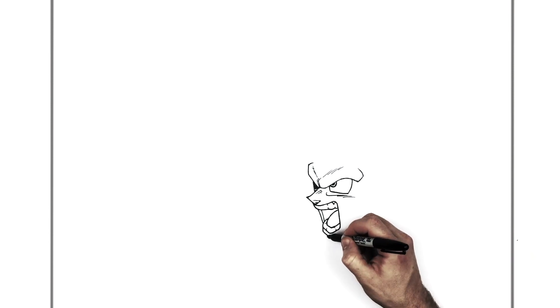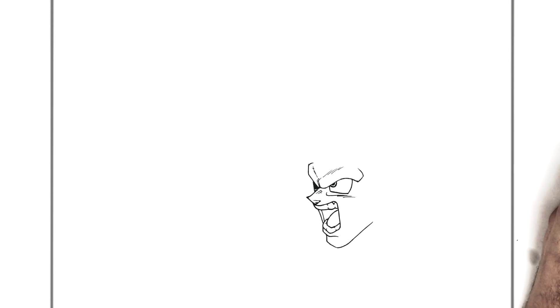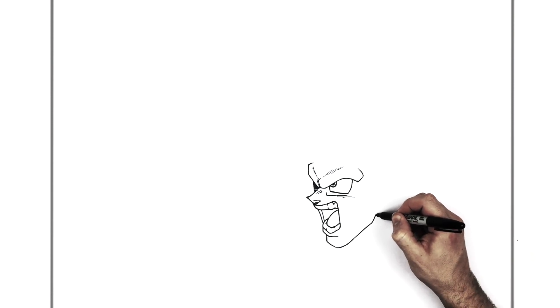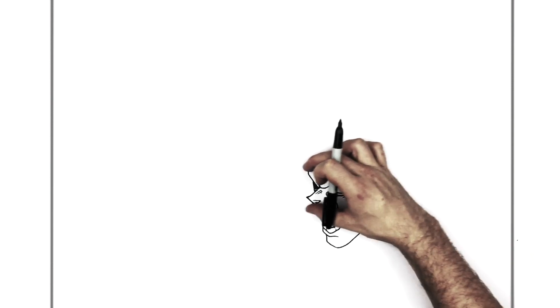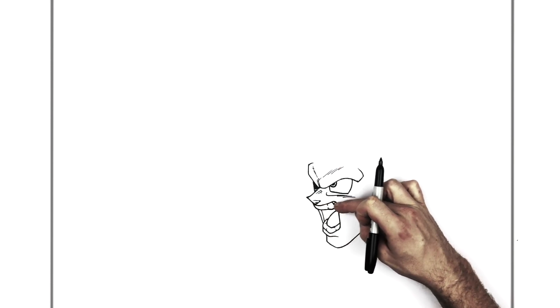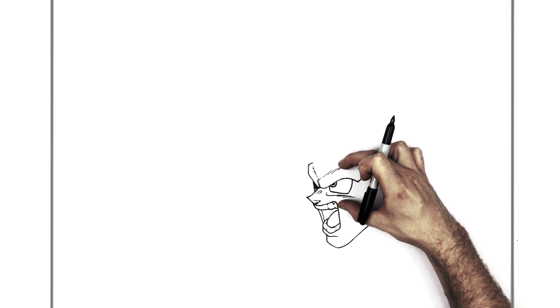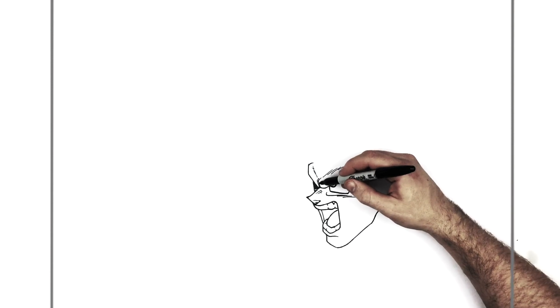His chin is just there, and this will come around for his jaw, up this side and then in underneath his ear. Proportion-wise: the brow to the top teeth line is about the same as top teeth down to the chin. This distance here is the same as this — just proportion-wise if you're worried about that.